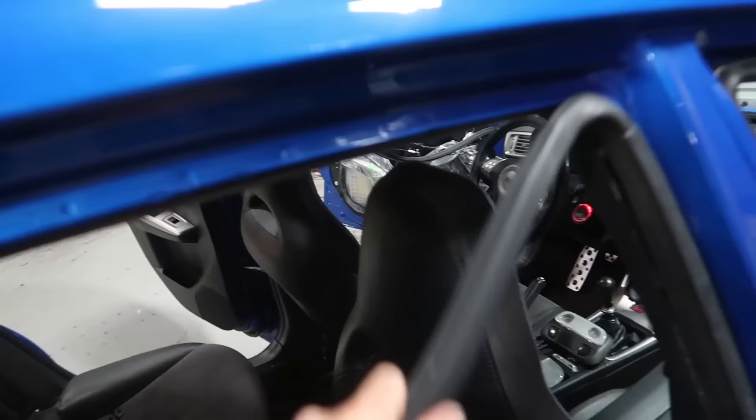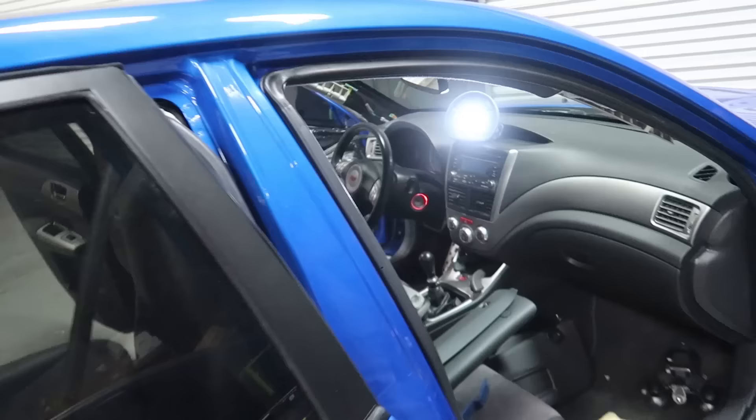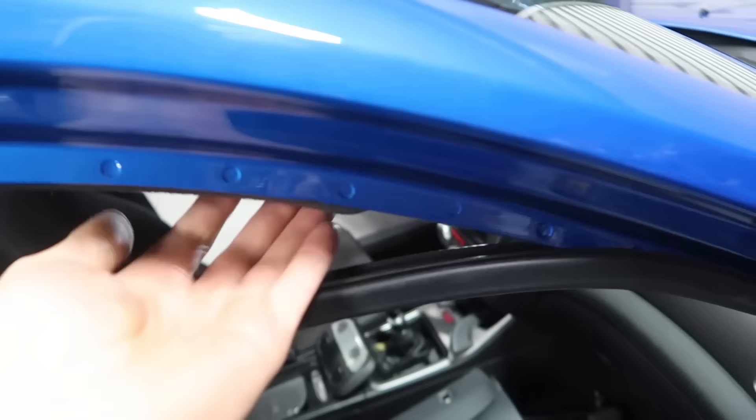All right, now we're loose. I'm going to go ahead and free up the door moldings just at the top where they pinch the headliner in. I didn't do this side yet, so we'll go ahead and just pop those out so they're loose here and here.